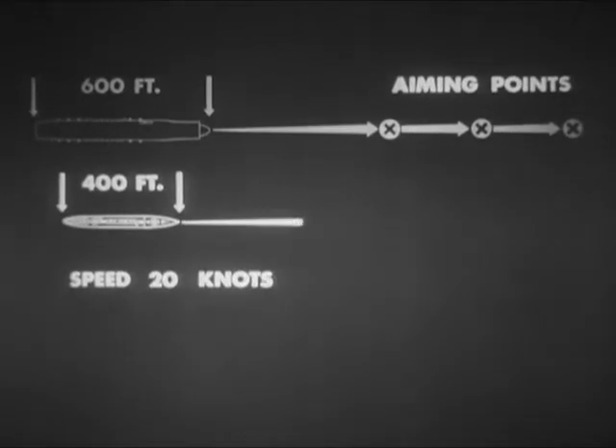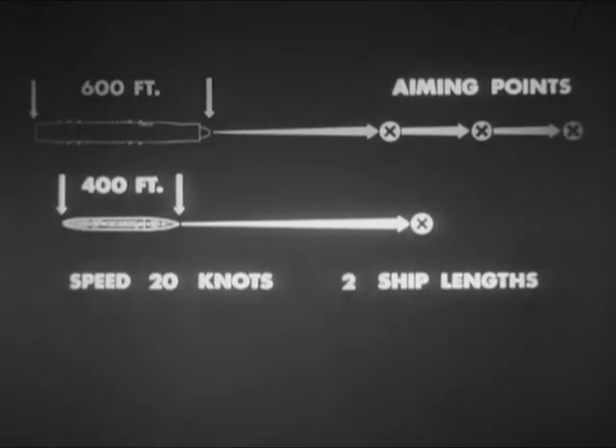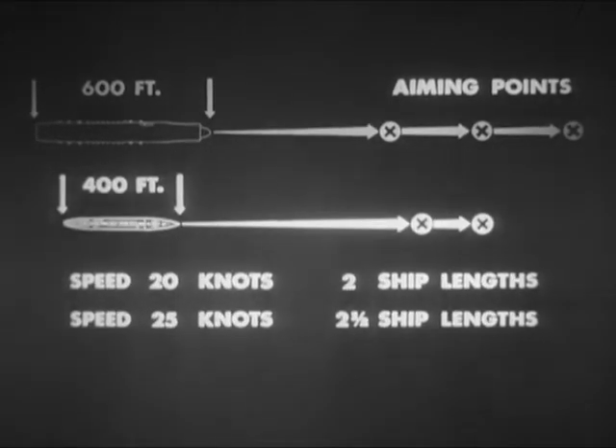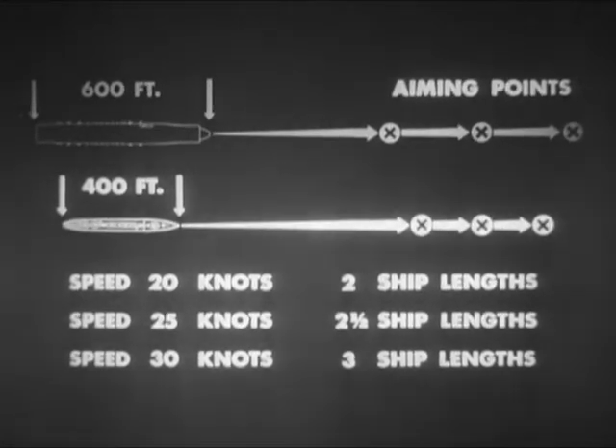So for 20-knot speed, aim two ship lengths ahead. For 25-knot speed, two and a half ship lengths. For 30-knot speed, three ship lengths.